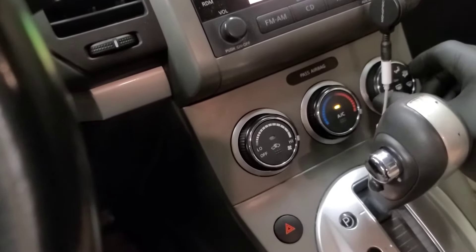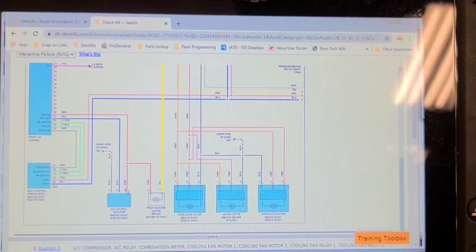Two 15-amp fuses, and it comes from the front fuse block behind the left end of the dash. So we'll have to check fuse 10 and 11 — it's got two 15-amp fuses supplying power to it. And the blower control is controlled on the ground side. It uses a transistorized control, not a conventional blower resistor.